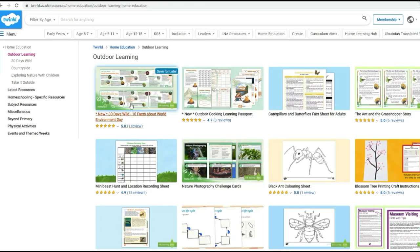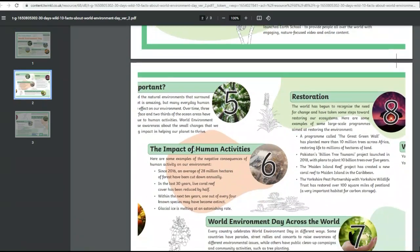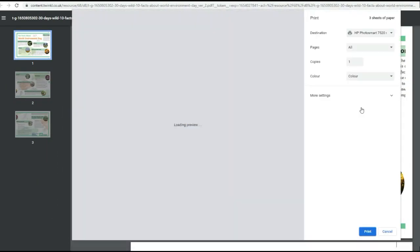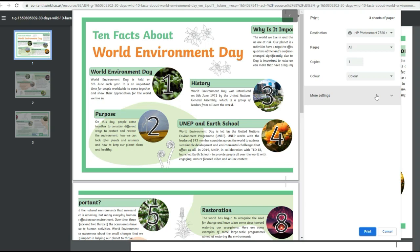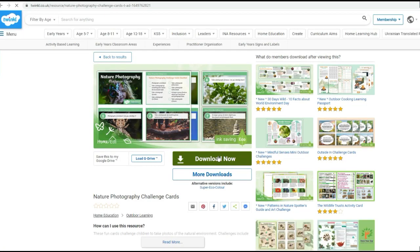We're going to start by printing this out. You can actually print more pages on a sheet if you go down to 'more settings' and pick how many pages you want on a sheet. I find this really helpful for making lap books because they're that bit smaller, and sometimes you don't need them to be as big — it also helps save paper too.